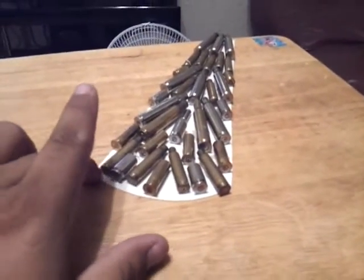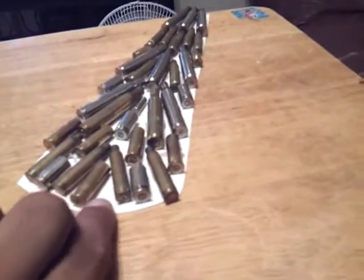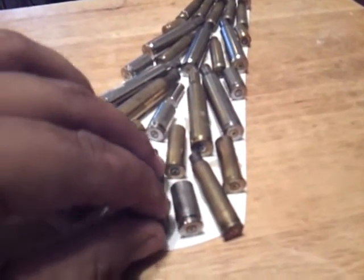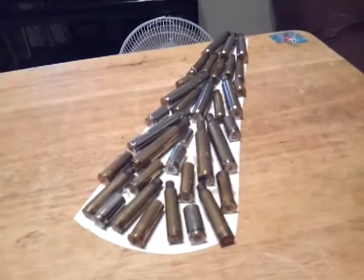Let me know what you think. Did I overdo it? These things are still not dry yet, but once they do get dry, they're pretty cool.